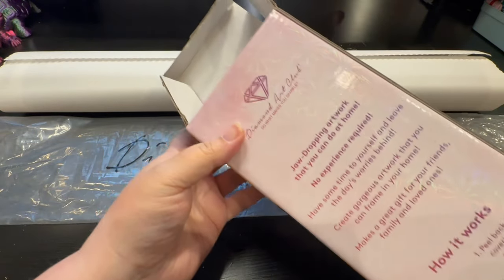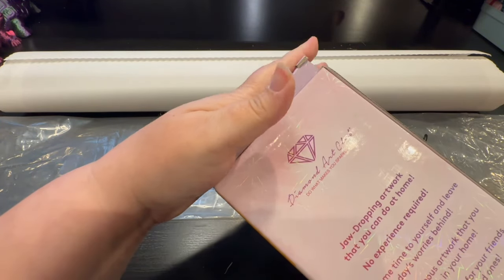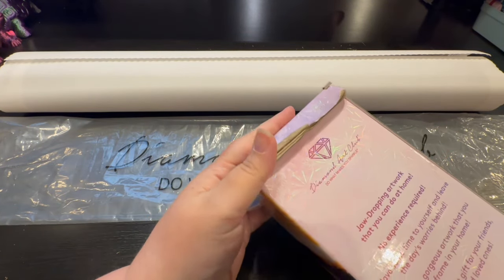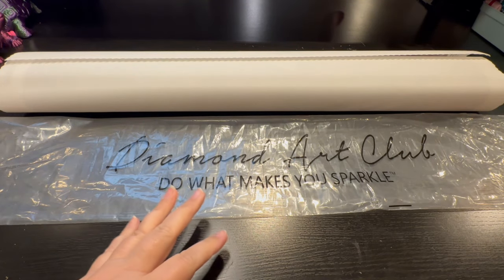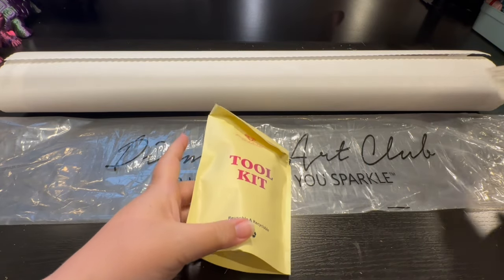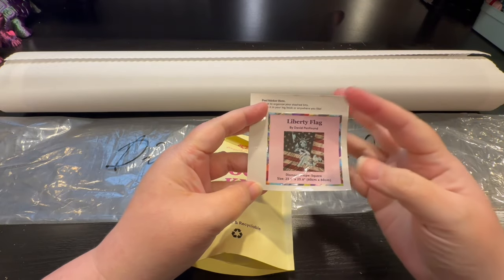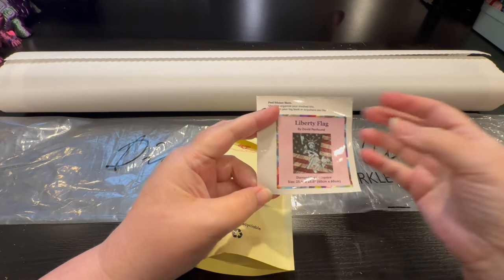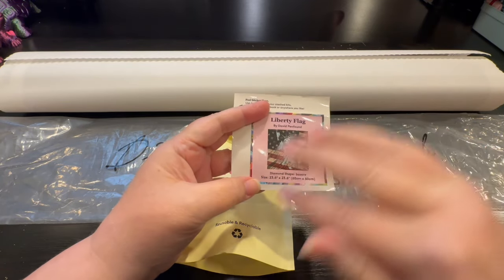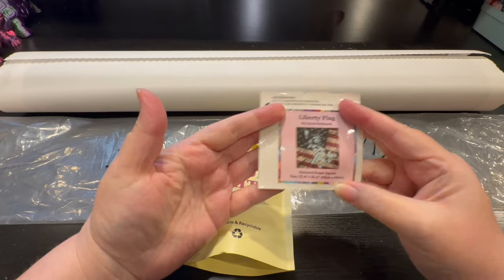All the materials that come inside are shrink wrapped and beautifully sealed. Your diamond painting is in its own packaging, then shrink wrapped, then it comes in a Diamond Art Club box. It also comes with a sticker you can put in your log book, on the end of your storage box so you know what's inside, or on top of your drills however you store them.